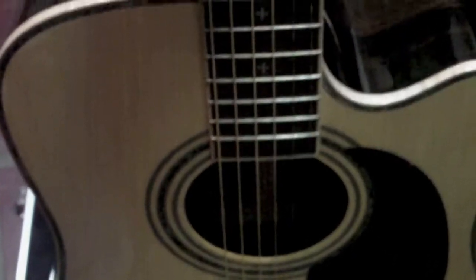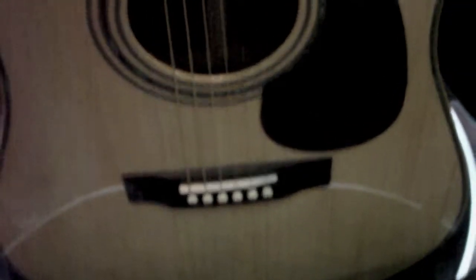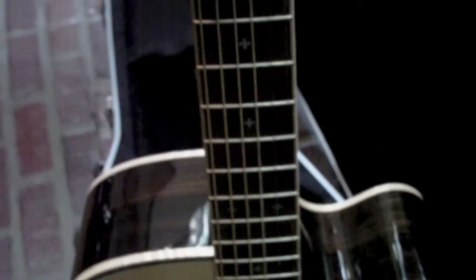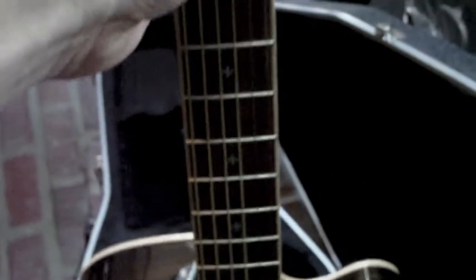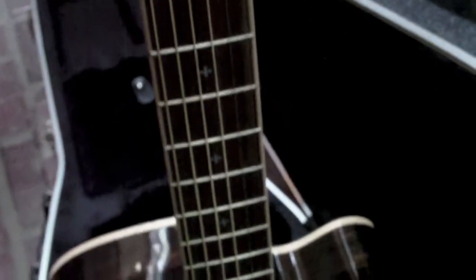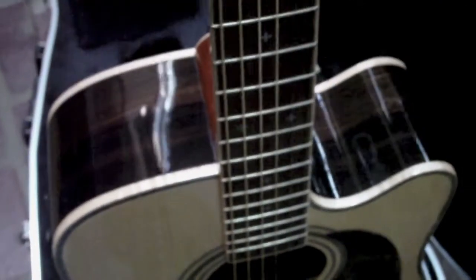I thought I'd put this head to head with my D28 Martin, and I'll tell you right off the bat — playability, geez, unbelievable. I can move faster on this thing. Before I'd play like a half hour, 45 minutes; now I'm going like two hours and I don't even realize it.